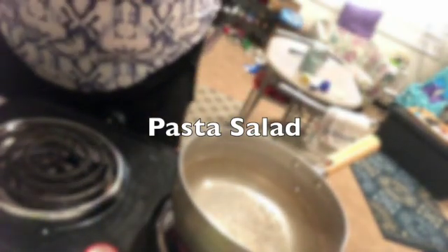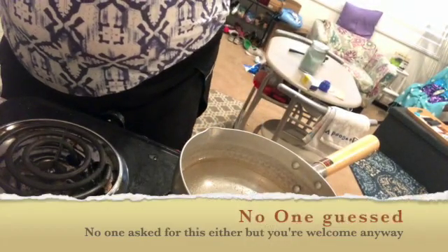Hi guys! Today we are making — you guessed it — pasta salad.